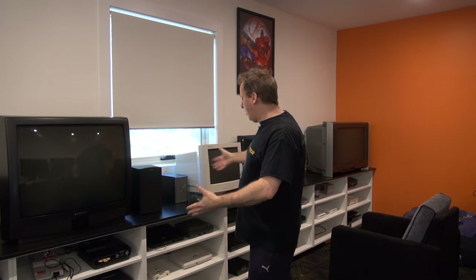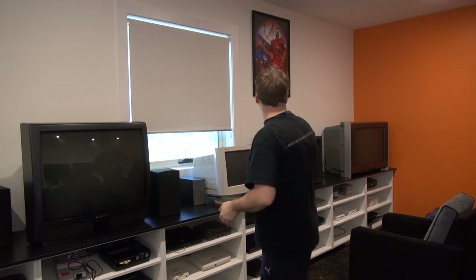Hi everyone and welcome back to another vlog. The room's taking shape — I've got the consoles right here, the retro consoles. I've started with Atari right up to GameCube, Xbox original, and kind of got other things there like a PS3 and all that. We will have a look at that a bit later.